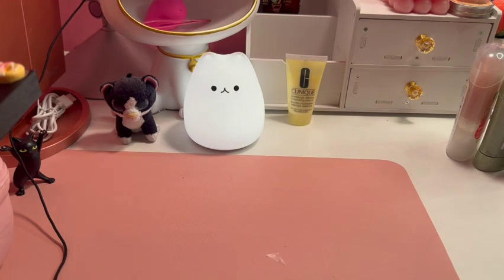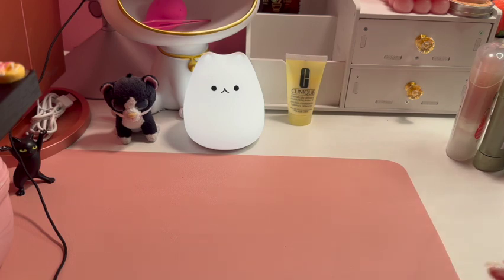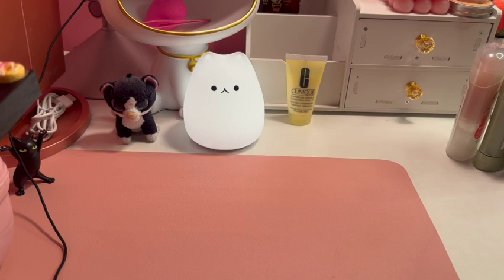Hey guys, welcome back to the channel! In this video I'm going to do my summer favorites, summer must-haves. I just filmed my Dollar Tree Fall decor video — we are at the end of August with one more month of summer to go. Go check out my Dollar Tree Fall decor video because you don't want to miss those items until they're gone. Welcome if you're new, welcome back if you're a returning viewer.